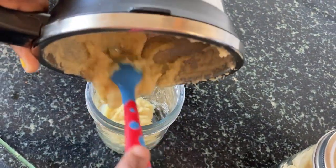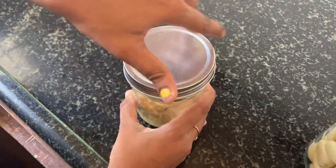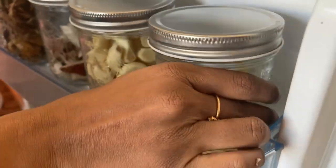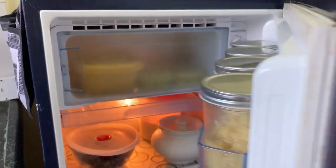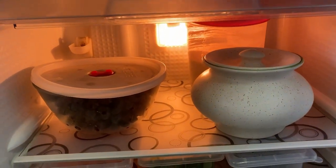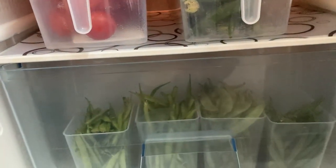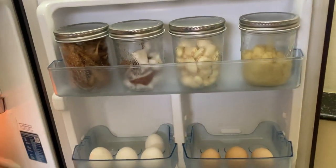You can store it in plastic, or you can store it in a glass container. Let's wash the fridge once. If you leave it in a box, you can put it in the fridge. I would like to preserve chocolate, biscuits, and nuts. Relax the nuts, then add milk. Make sure to put it on the front.